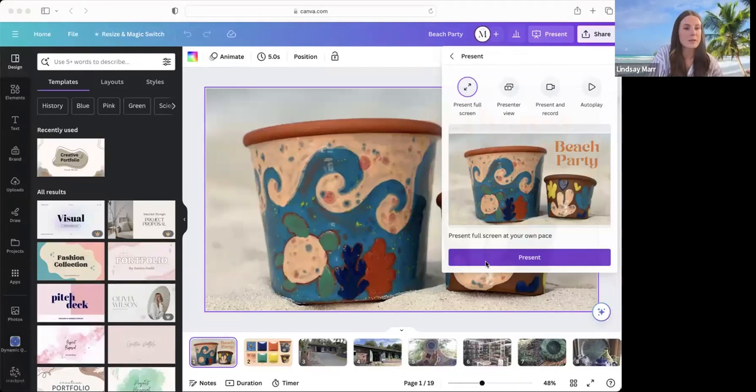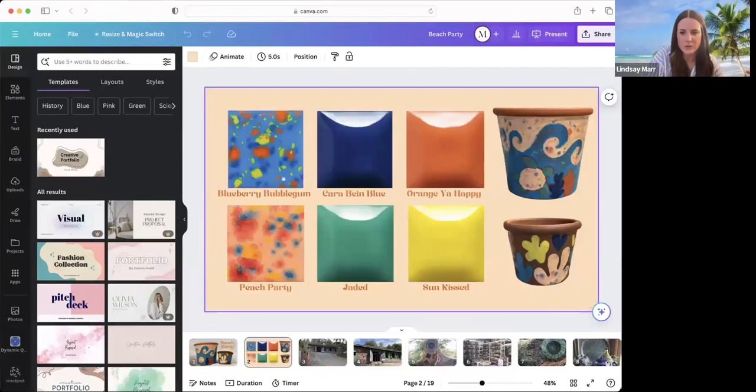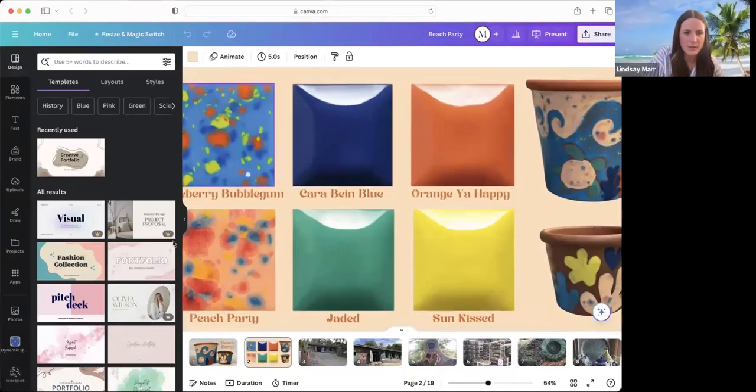How I chose the colors was I picked the two Jungle Gem colors, and then I found other Stroke and Coat colors that I thought worked well with the Jungle Gems — kind of like the orange, happy, Caribbean blue, sun-kissed. The jaded color is not actually in those Jungle Gem colors, but I picked it based off of other pieces from Earthworks, which I'll show you. That's the colors we're working with today. There was a screen-sharing issue, but now we can see it.